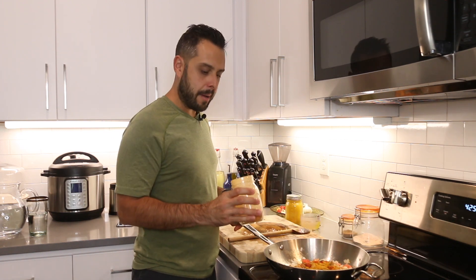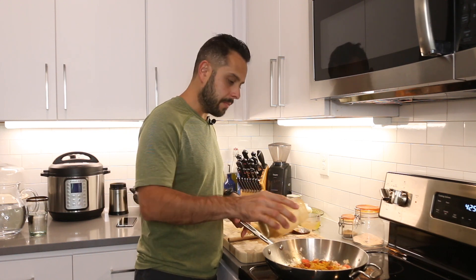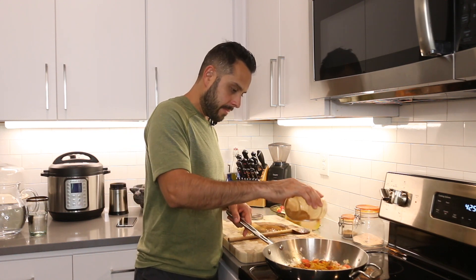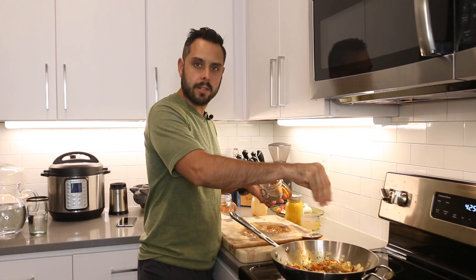We're also going to add some cayenne pepper — about a teaspoon. If you don't really like spicy food, you can just leave this out. Next, we're going to add some salt and pepper — just add this to taste. Then we're going to turn the heat up to about medium.